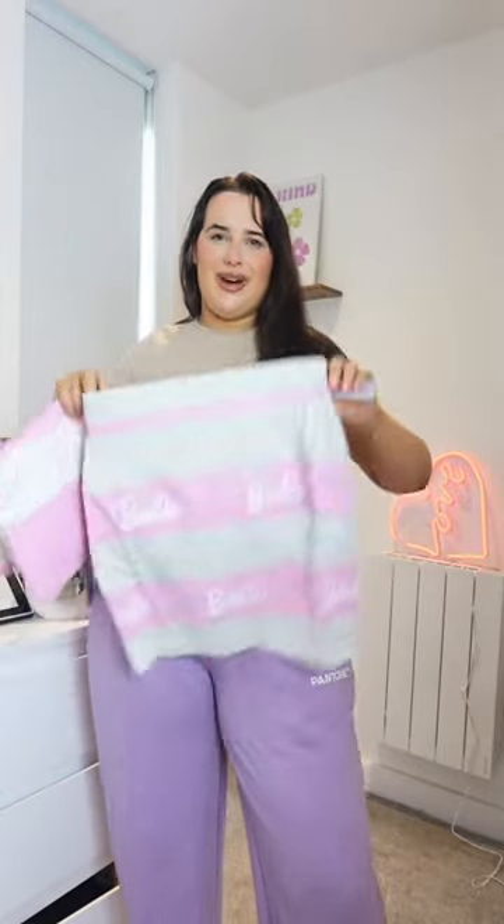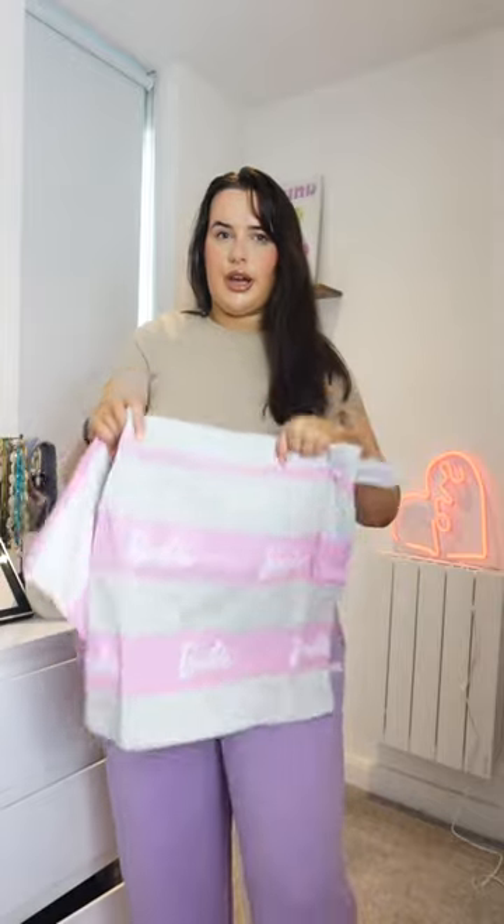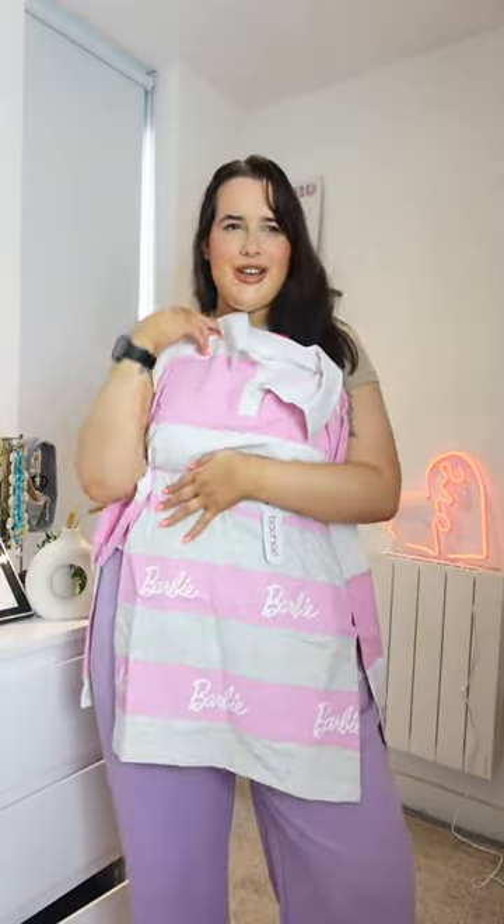The new Boohoo Barbie collection has just launched, so I picked up some bits and let's try some stuff on and show you what I got. Just a warning that a lot of this collection is sold out, so I had to mix and match what I could. I got this skirt — the original top I wanted to go with it as a co-ord pair wasn't actually in stock, so I had to do my own thing and got this one instead.